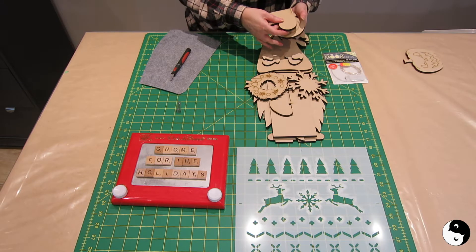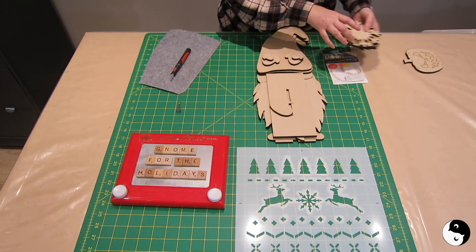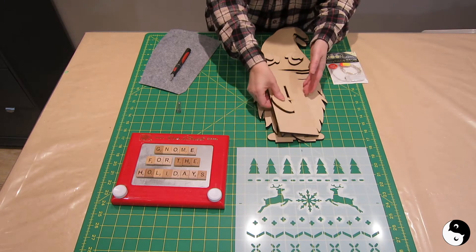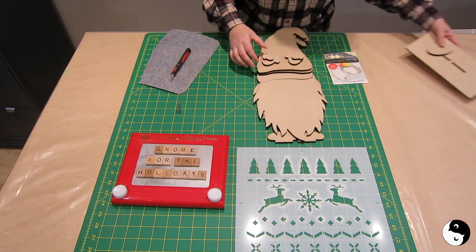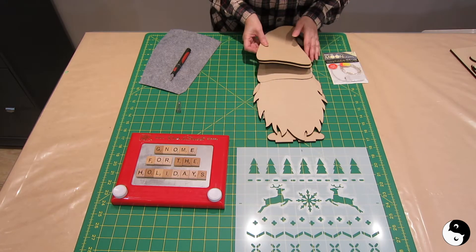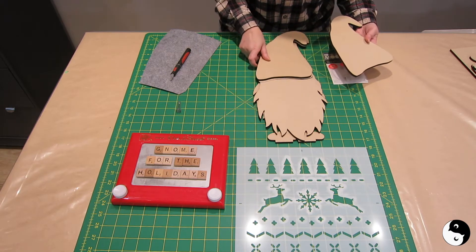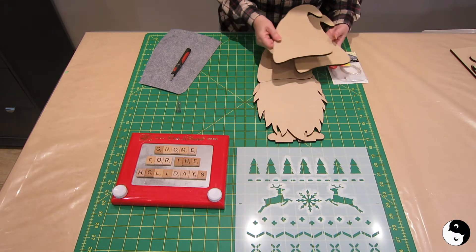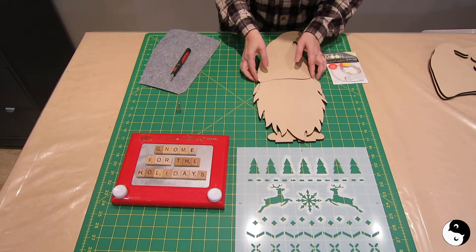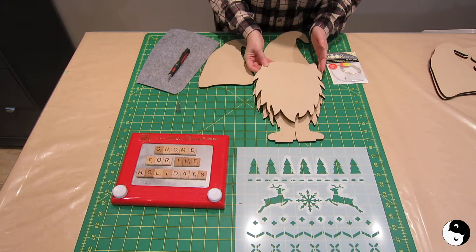My favorite — the maple leaf, go Canada! Another pumpkin and a heart — I'll make good use of that in February. I'm going to set these seasonal pieces aside for now. We've got the stand, the nose, the two mitts, a couple of hats for interchangeable pieces, and this is the beard.